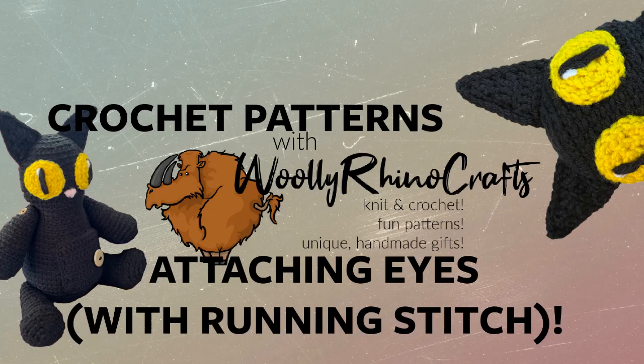Hello, this is Michelle from Woolly Rhino Crafts and this video will show you how to attach Mr. Midnight's eyes using a running stitch. You can find links to the pattern in the description below as well as some other pertinent links you might be interested in.